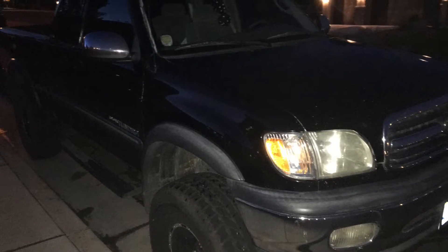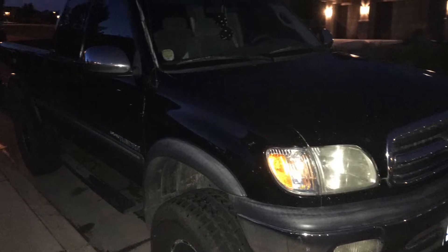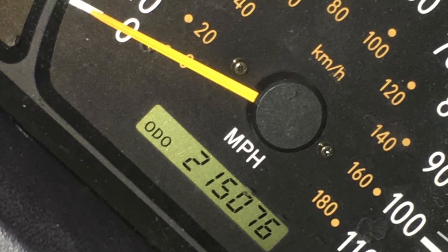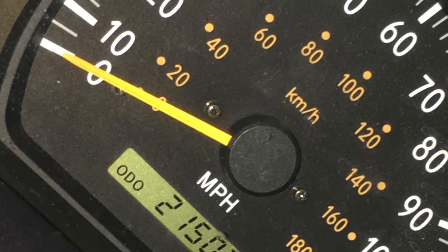This video will cover the things I have on my 2000 Toyota Tundra, which is a four-wheel drive equipped with a 4.7 liter V8. This truck has 215,000 miles — I just barely hit that. And these are the modifications I have done to it.